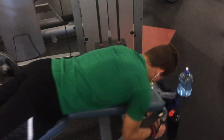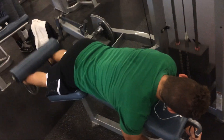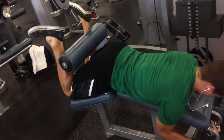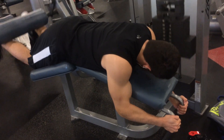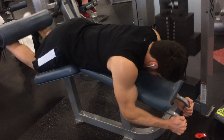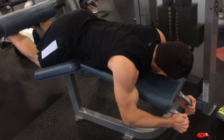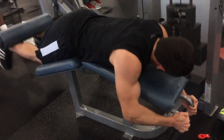You cannot neglect those hamstrings. I did for like the first five months of my training — I just never thought about it. Hamstrings are behind me, I didn't think I really needed to train them. But then once I started trying on my speedo for swim season, I was like, damn, I have no hamstrings. So I started doing a bunch of hamstring exercises. I did six sets here, and I've always been doing many sets for my hamstrings to bring them up. My legs got a lot bigger once I put more emphasis on it, just because they were lacking so much.